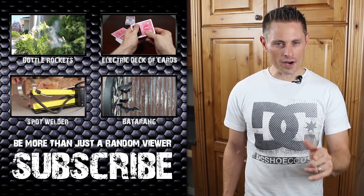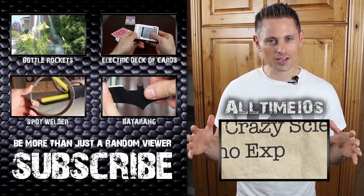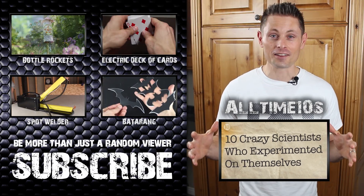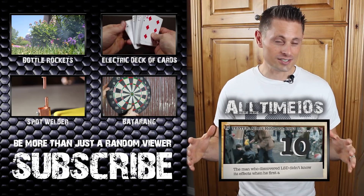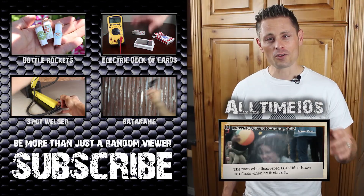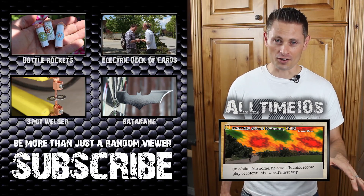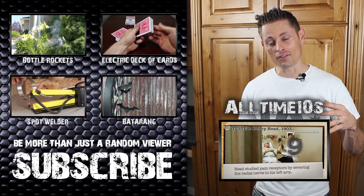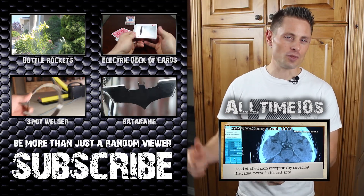Now there's one thing I need you to do right now — click on this video that All Time Tens just released on their channel. It's showing 10 crazy experiments that scientists did to themselves. They do some of the best Top Ten videos on the internet, with a super popular YouTube channel with almost 3 million subscribers, and this video is in collaboration with theirs.